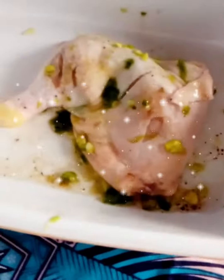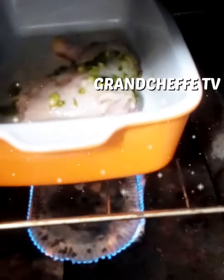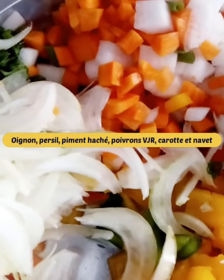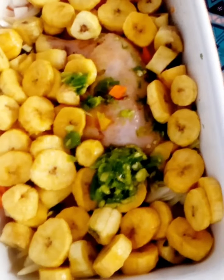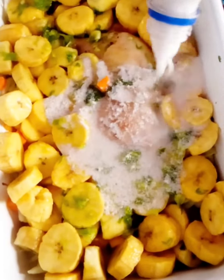We will let it cook in the oven before adding cloves, chopped onion, parsley, chopped chili, colored peppers, chopped carrots and turnips. Add the cut plantain, the green marinade, and the homemade coconut milk. You can also add cheddar cheese, turmeric and paprika, but this is optional.